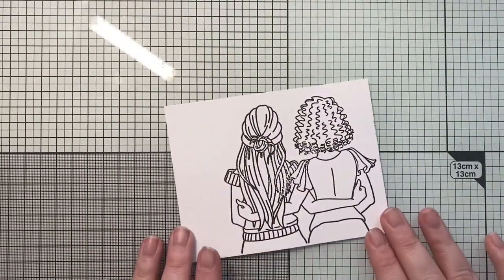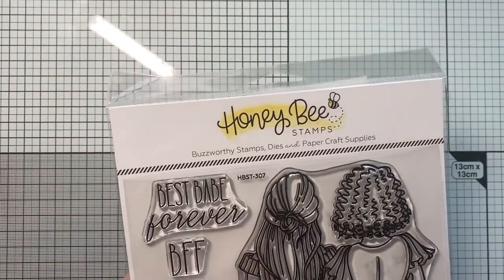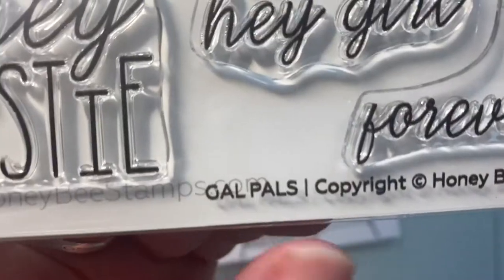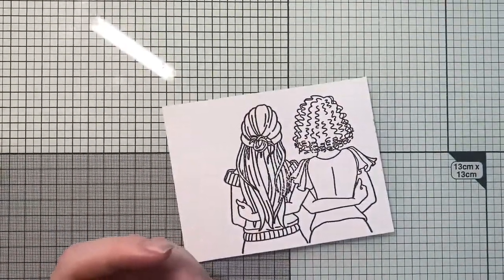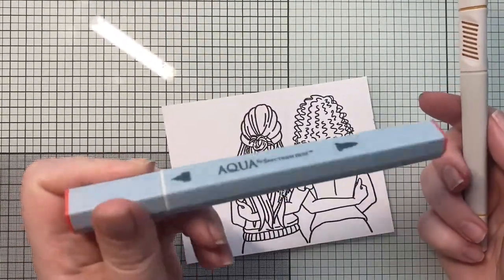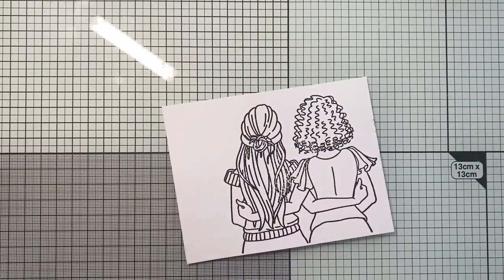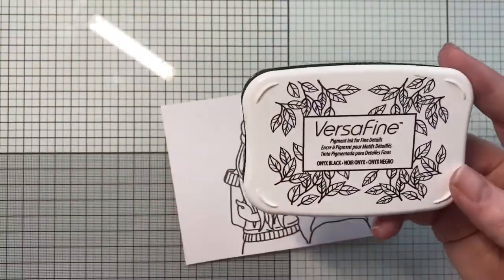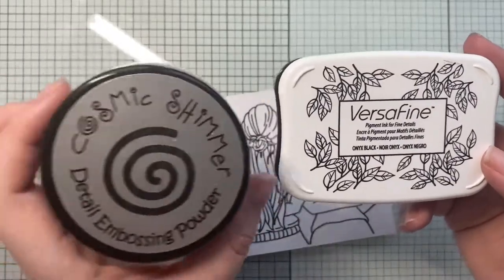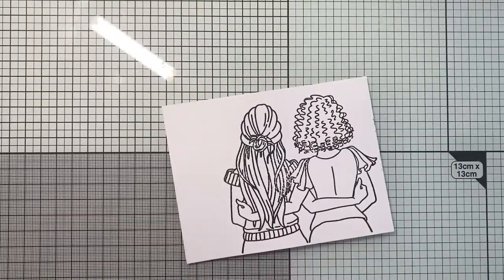This is going to be a watercolour card. The actual watercolouring I have really sped up because it did take me a while to do. I'm going to be using this fabulous Honey Bee Stamps Gal Pal stamp set — I just fell in love with this image, it's the entire reason I bought the set. I've already stamped this onto watercolour card using Versafine and then heat embossed it with some Cosmic Shimmer Detailed Embossing Powder — just a clear embossing powder.